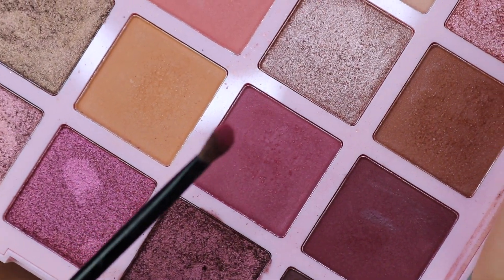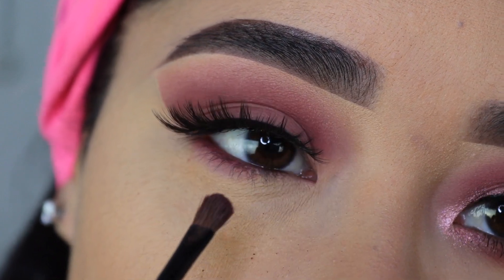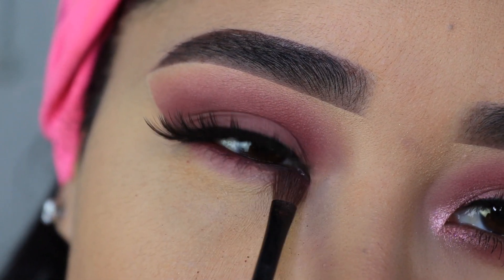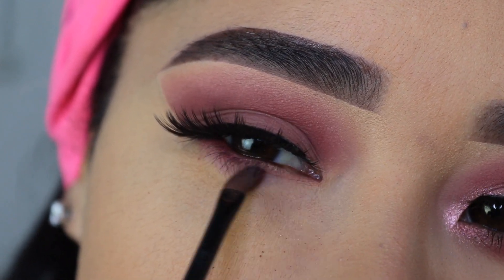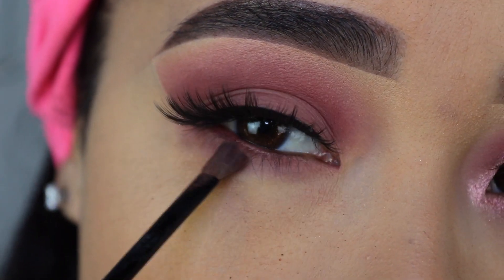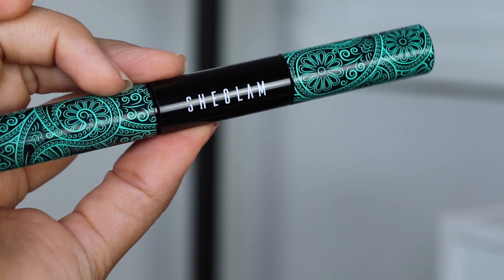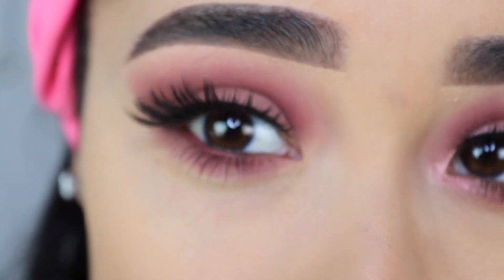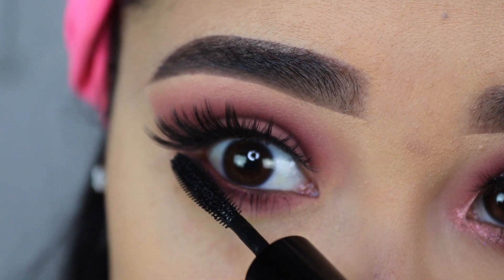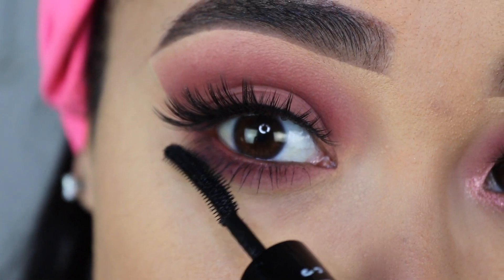I'm going to grab this eyeshadow using the small brush that comes in the Rimmel eyeshadow palette and apply it under my eyelashes from the inner corner all the way to the outer corner. Then I'm going to apply a little bit of mascara from She Glam on my lower lashes. I just want them to be a little bit visible — I don't want them to stand out too much, so just a little.